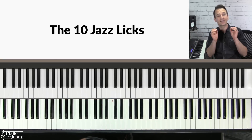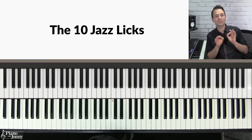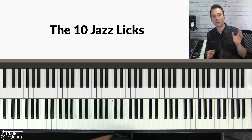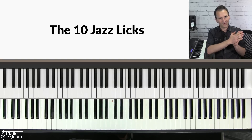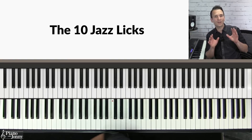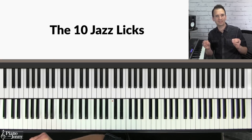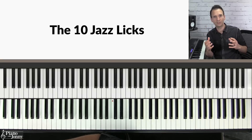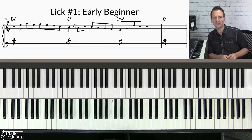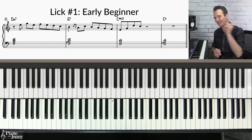Now that you've learned the most important left hand chord progression and an accompaniment for your level, you are ready to learn each of these 10 jazz licks. We'll start with the most basic jazz lick that you can play if you are a beginner pianist and work our way progressively up to level 10. I'll play each lick at tempo, break it down, and then we'll play each one with the backing track.